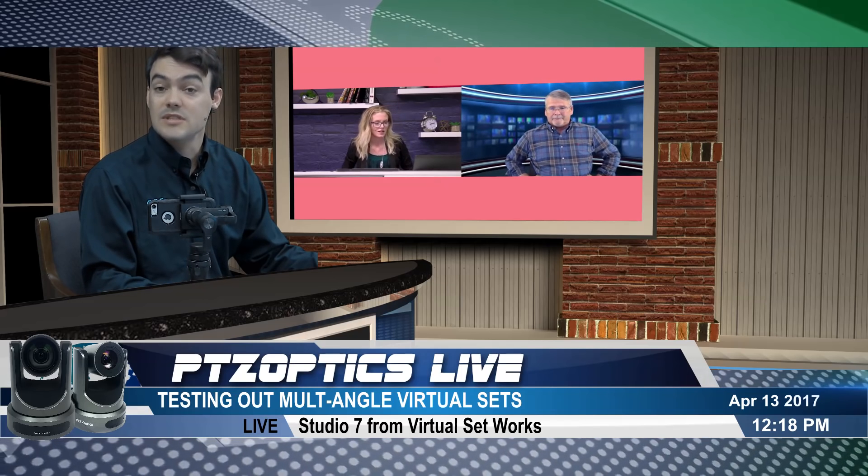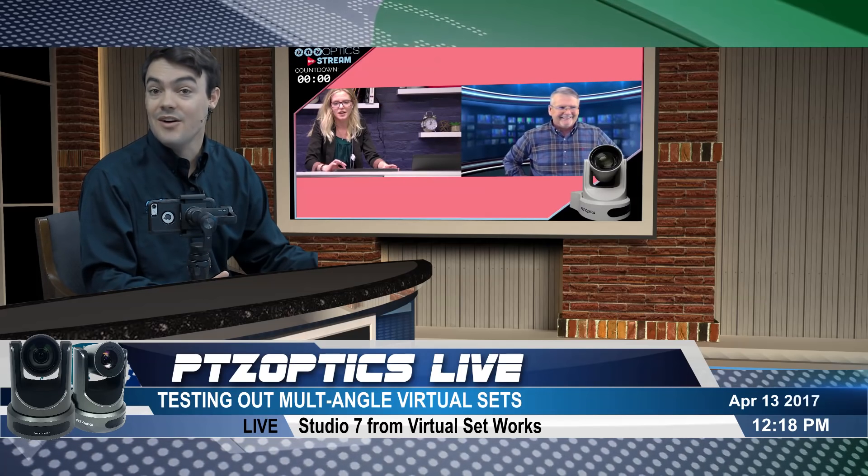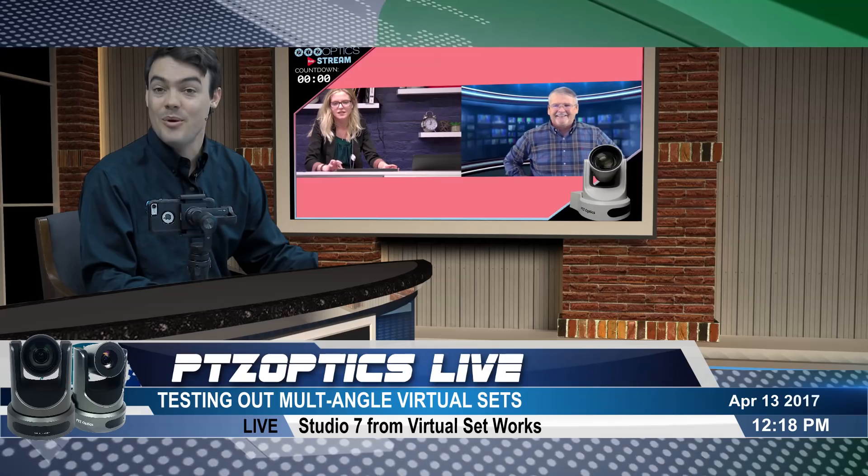Hi everybody, Paul Richards here with PTZOptics. In this video I want to show you how to do a multi-camera, multi-angle virtual set. All this and more coming up next.